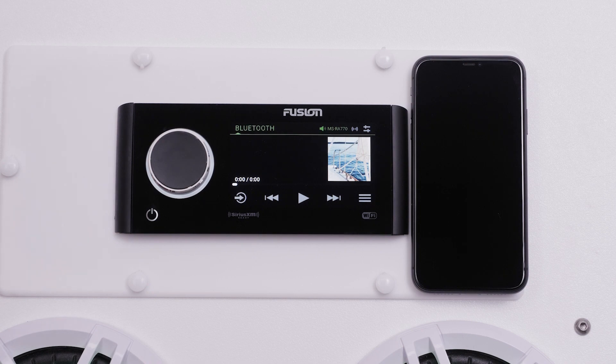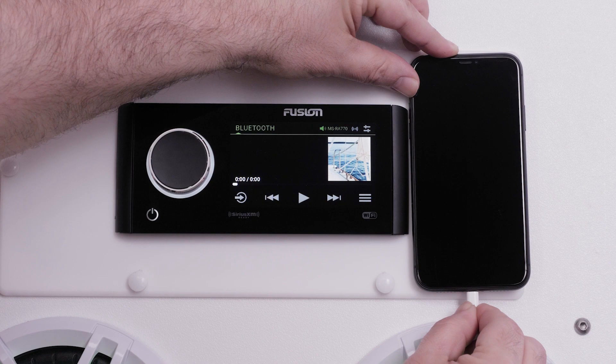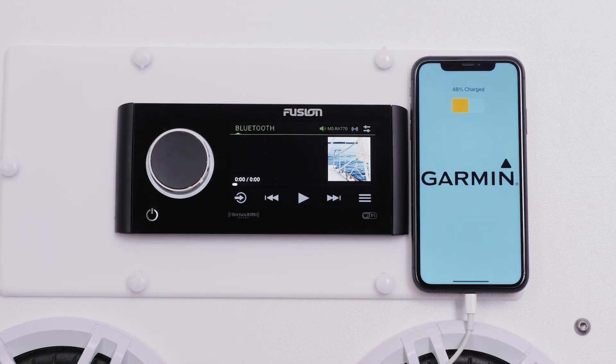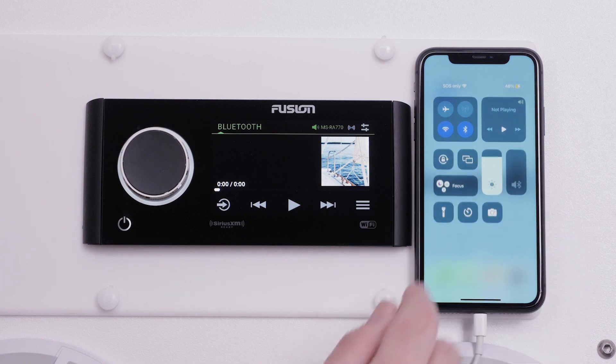First, you will need to connect your compatible Apple iPhone to the Fusion Apollo MS-RA770 USB port. The USB port is located on the back of your stereo unless you are using a Fusion panel mount. You will also need to ensure your Bluetooth is off on your compatible Apple iPhone.